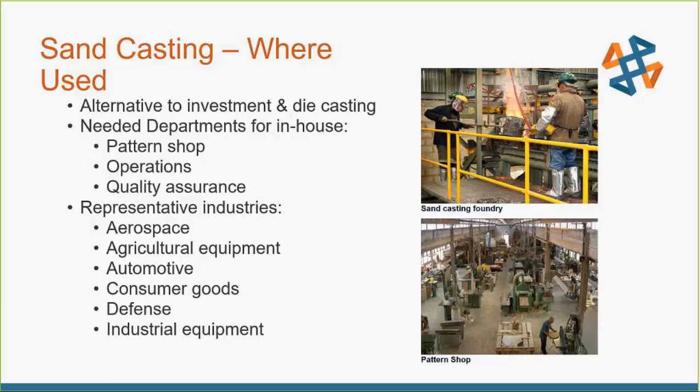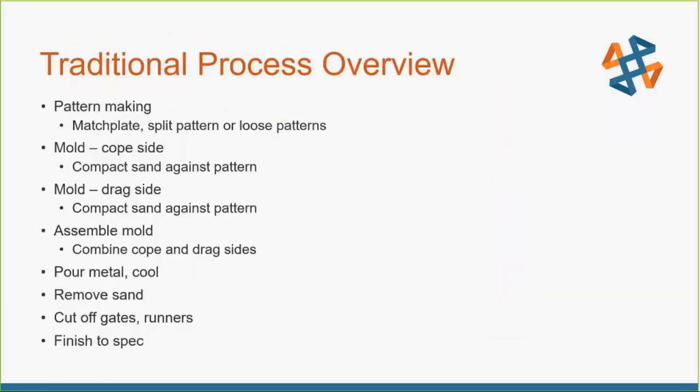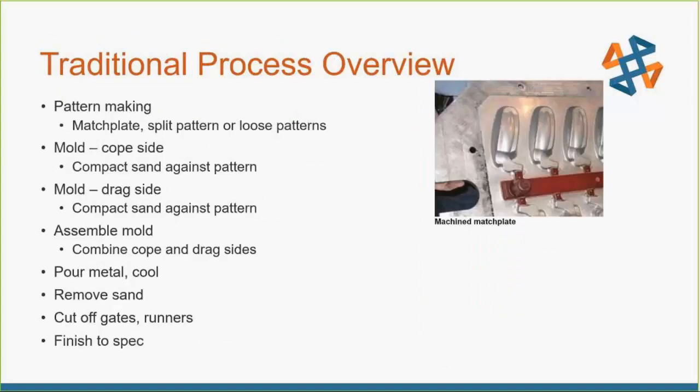The traditional process of sand casting is pretty straightforward. Start out by having a pattern — there are a couple different types: match plates, split patterns, loose patterns, all depending on what you need. You'll start with your CAD file, make the split line, cut it in half, build it into a match plate with runner systems and everything built in, so you can have multiple parts come off of one pour instead of just doing singles.